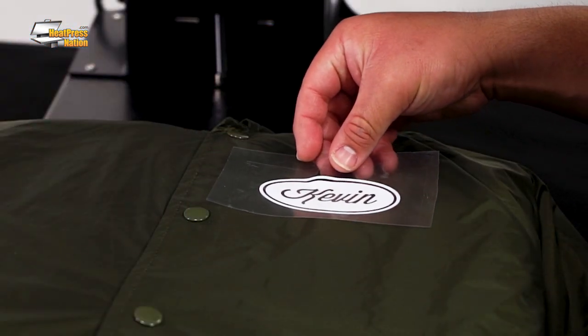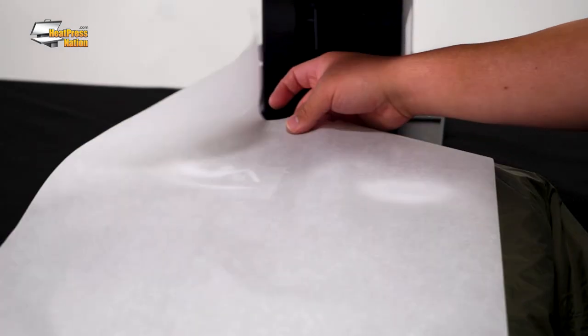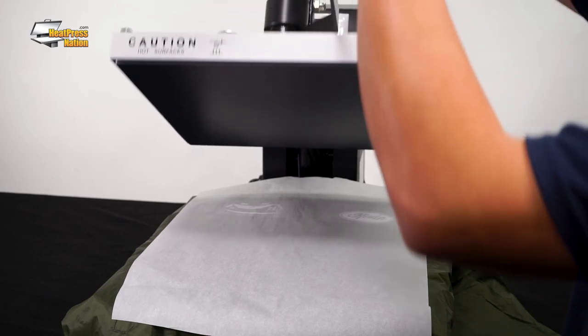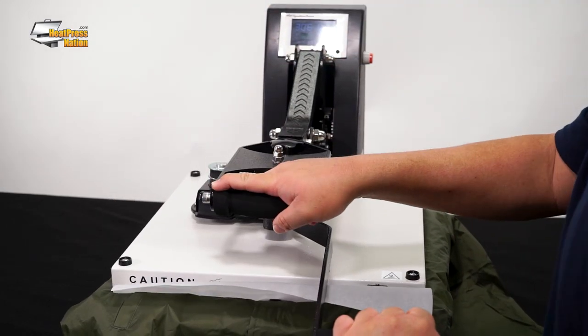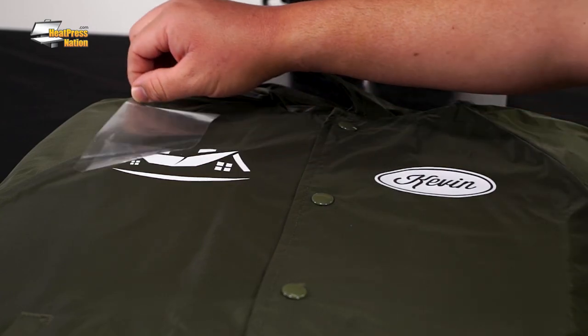For demonstration purposes, I'll go ahead and apply my cut transfers onto the jacket starting at the front. We recommend preheating your garment for two to three seconds to clear out wrinkles and moisture first. After giving the first transfers a hot or cold peel, it's time to apply the backside.